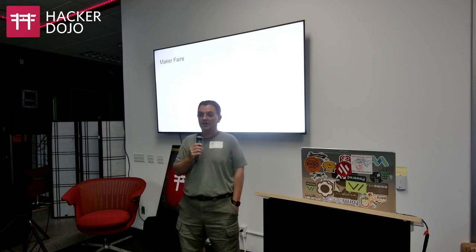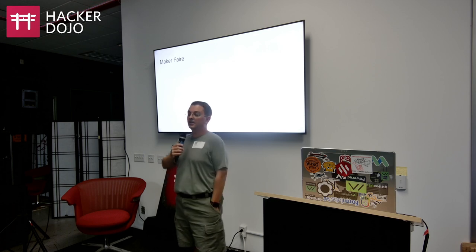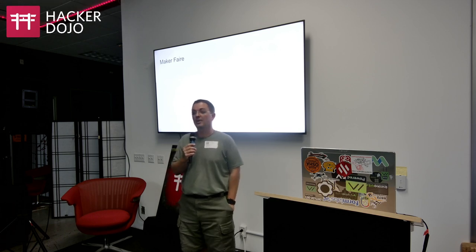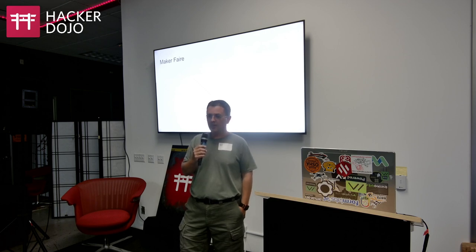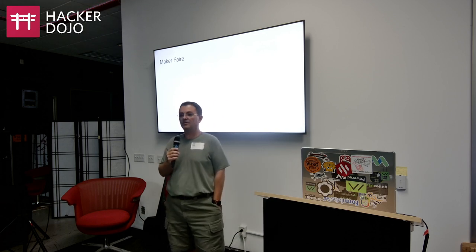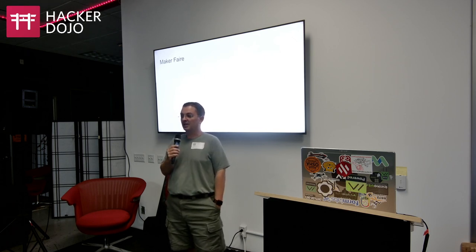Rokland is going to be there and Seeed Studio is going to be there as well — LilyGo will be there with Rokland. All these people are part of the Meshtastic community. We're going to try to work with them to build a bigger mesh, invite them to cooperate, and make sure all of us play together nicely even as different manufacturers, because everyone's working toward the same goal of a distributed, interconnected mesh.